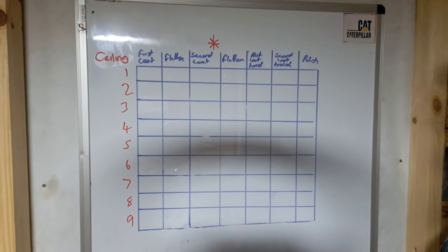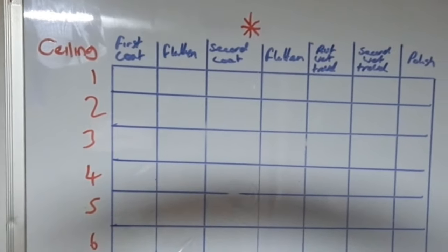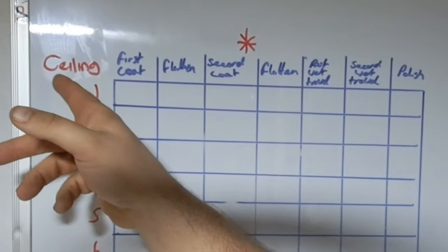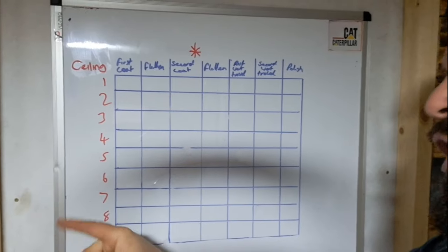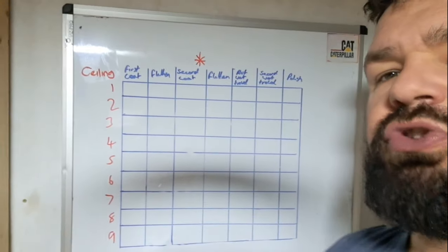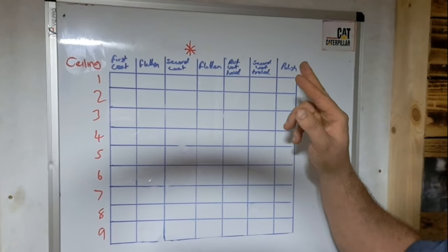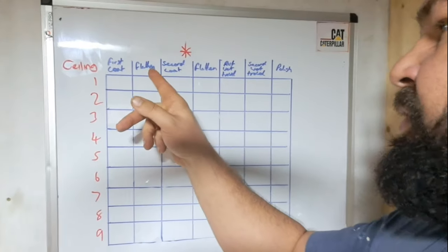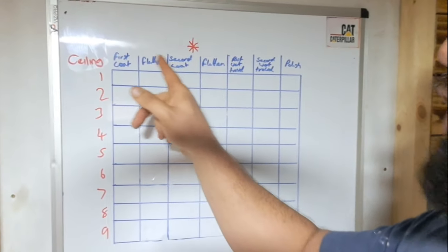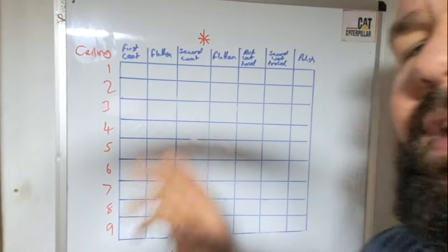Take a screenshot of this chart now. This is your ceiling - though it doesn't have to be a ceiling, it could be walls or flat surfaces. We have ceiling one, two, three, four, five, and six, plus wall seven, wall eight, wall nine. There's no limit, you could have 60 surfaces. The columns are: first coat, flatten, second coat, flatten, first wet trowel, second wet trowel, and a polish. I've included flatten because we were going over Artex ceilings - you can omit that stage if you don't usually flatten between coats.